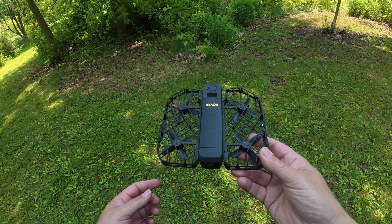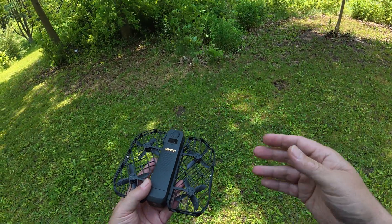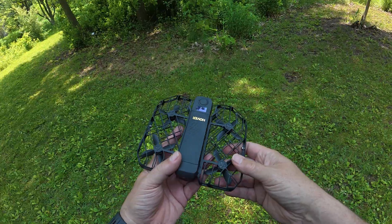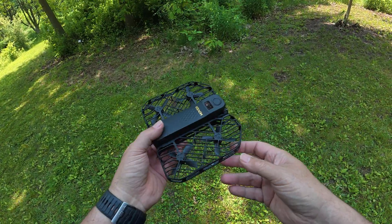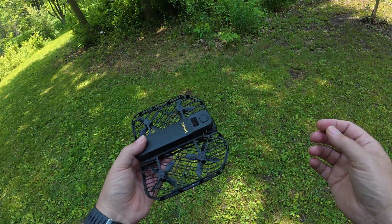G'day folks, Sean here from Air Photography. The Hover Air X1 Pro and Pro Max recently got a firmware update adding a new flight mode and a few other updates as well, so we're going to take a quick look at that in this video.